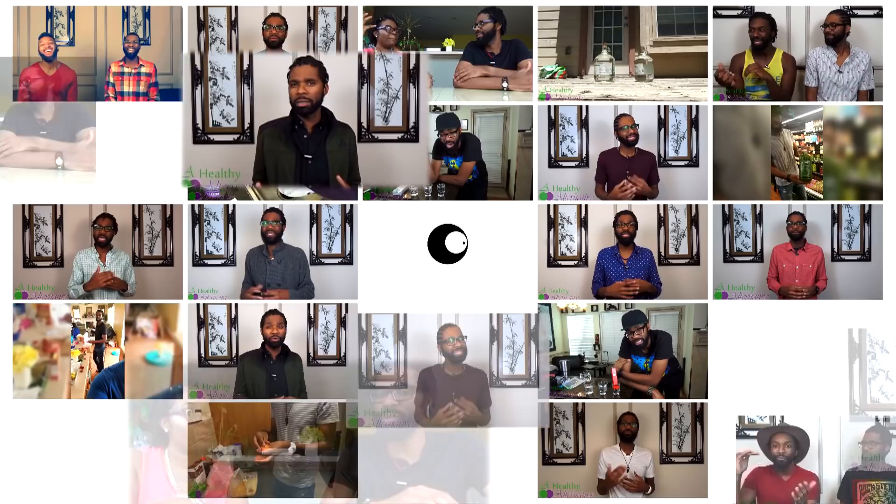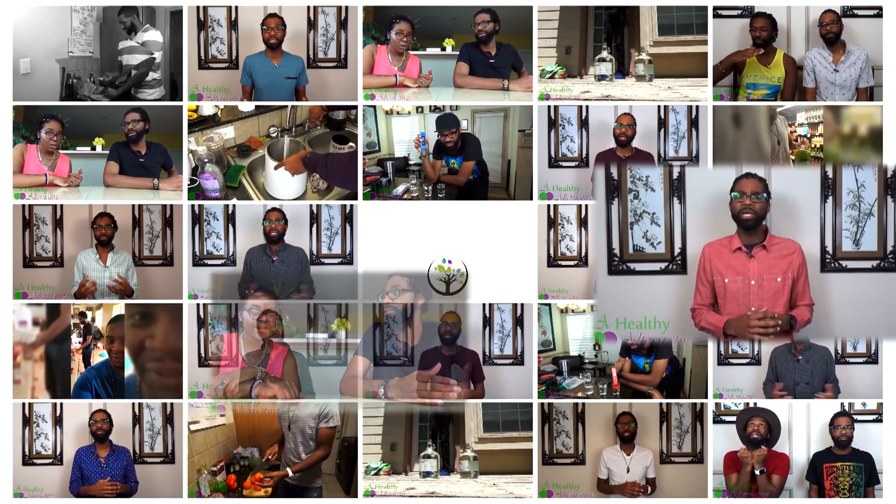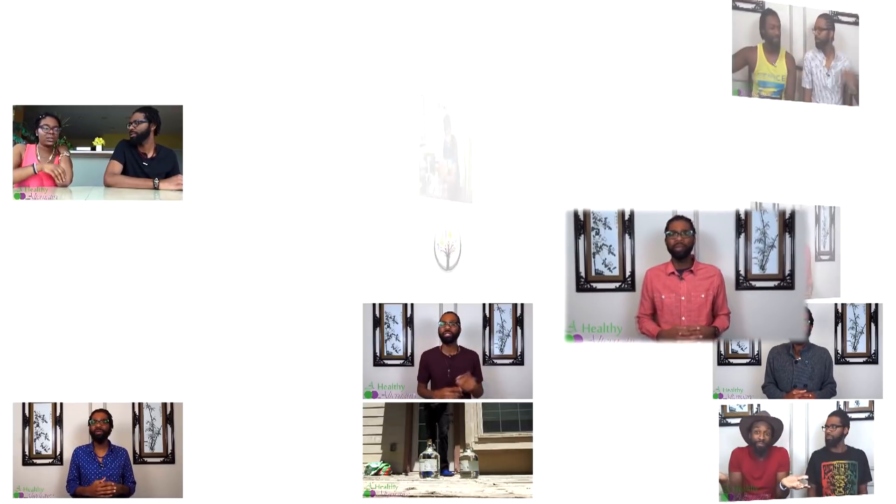We're missing a piece of the puzzle. You start getting healthy, and you just become a better person. We need to start focusing more on the individual.